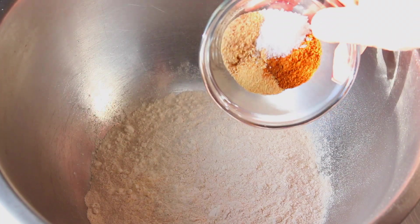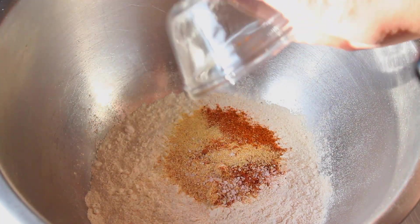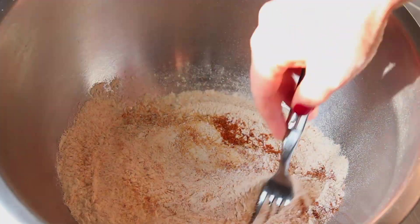Get about a cup of all-purpose flour, then add some seasonings — garlic powder, onion powder, Old Bay seasoning, a little bit of salt, and some paprika. I'll link the recipe below with all of the measurements. Stir that up really well to get all the seasonings mixed together.